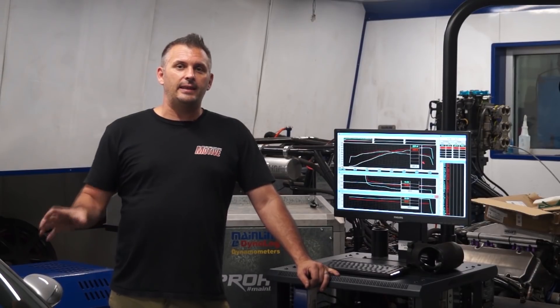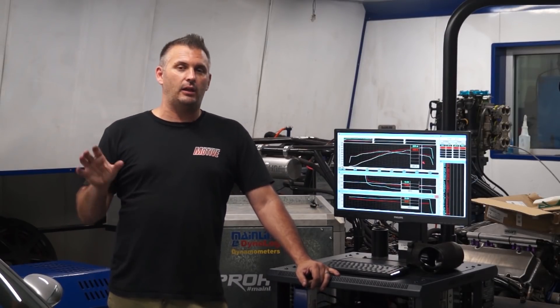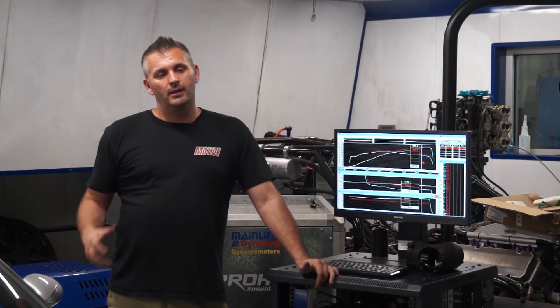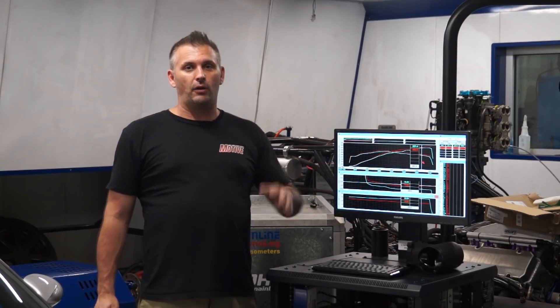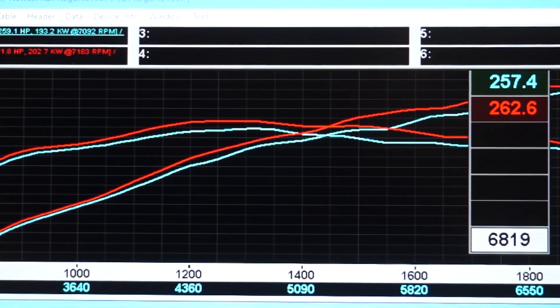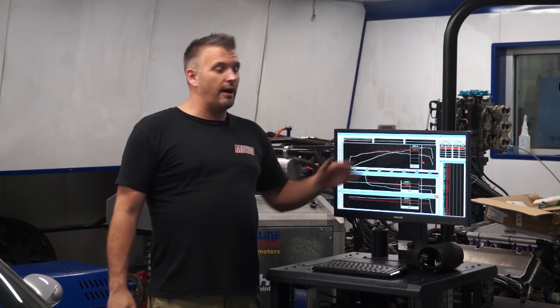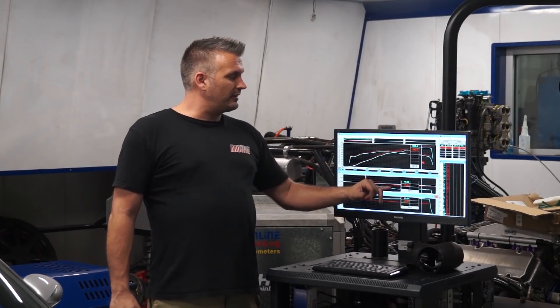Before we talk about results, I will say this: the K&N intake kit sounds epic — glorious noise, makes this thing sound more like a GT3 car than a base Carrera. I would buy that intake kit alone just for the noise as long as the horsepower was the same. But that's the problem — the horsepower isn't the same. In our case, it's lost power. Because of all the logging we're able to do on the Mainline Dyno, we can actually work out why it lost power, which is just as important as the power itself.